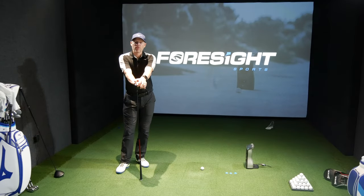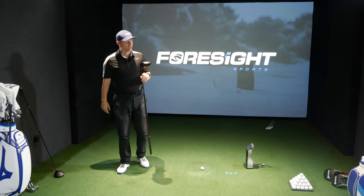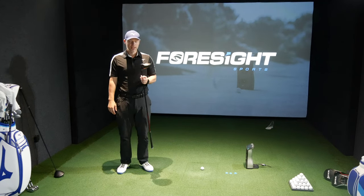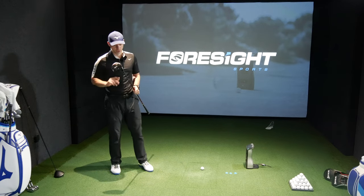Hi guys, Jay Smith here. Welcome to the Ask Golf Network channel. Today we're doing the Srixon ZX5 Mark II driver.